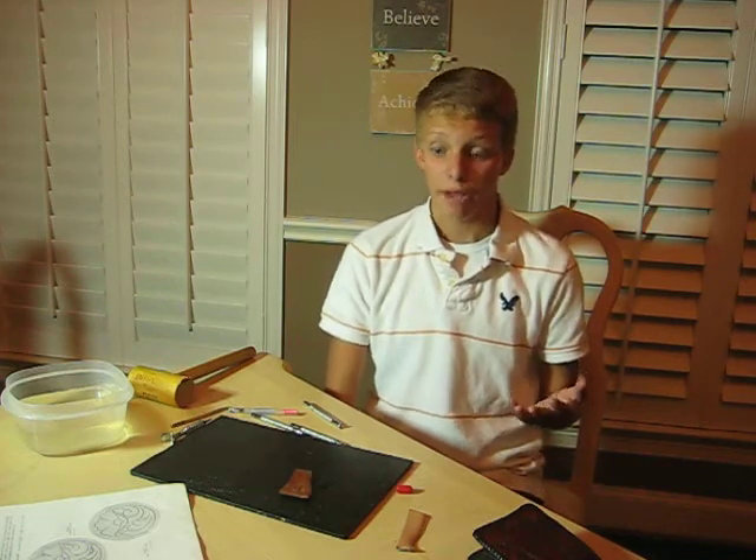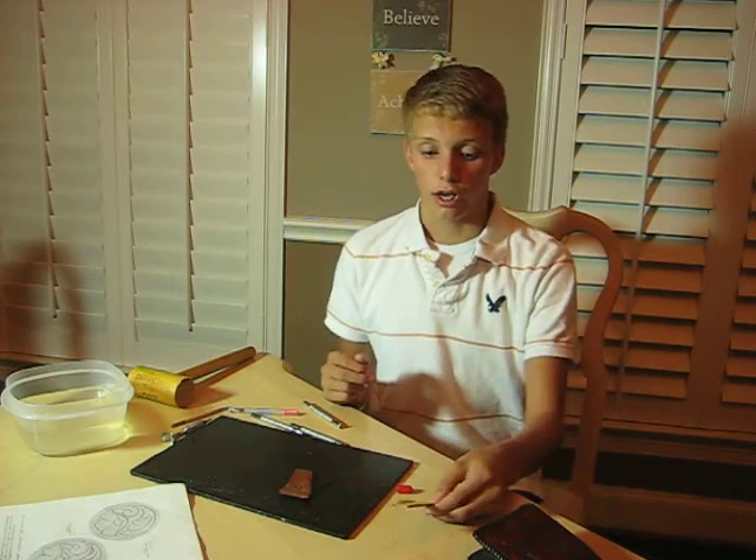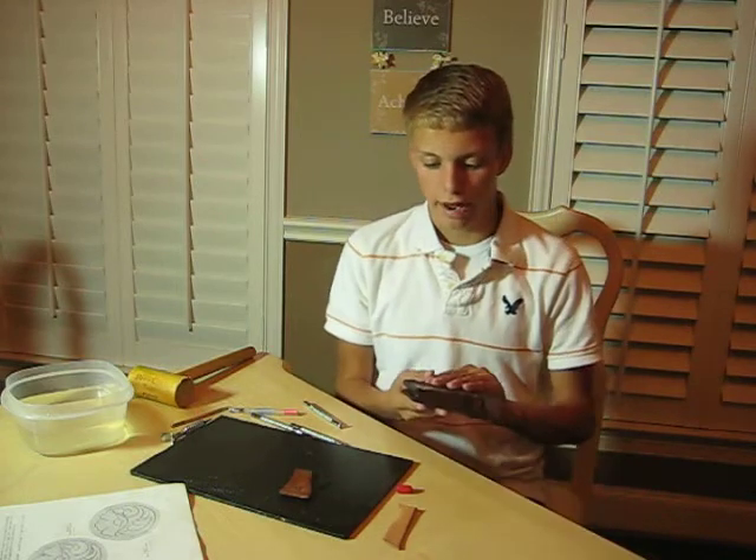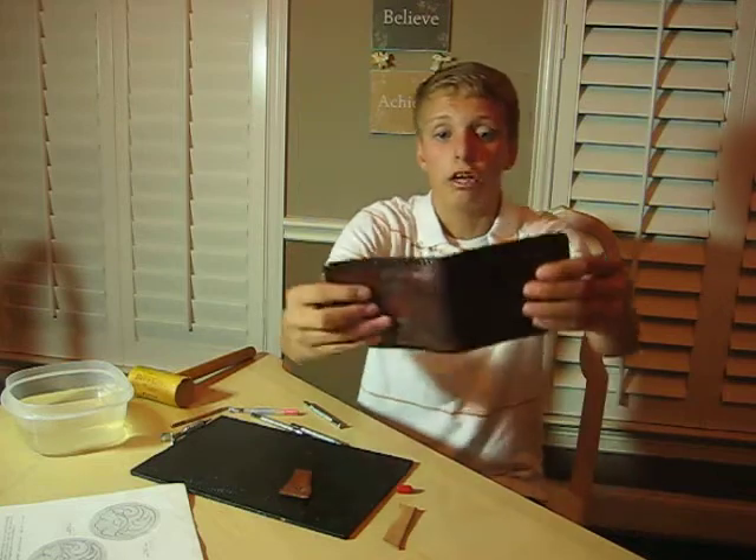The final step — after you've used your different tools and created it and it looks pretty much how you want it to look — one of the final things you want to do is use a dye or a stain. Leather that starts out like this you might want to make a different color. There are multiple colors, and there are also natural dyes that make it a naturally darker color.